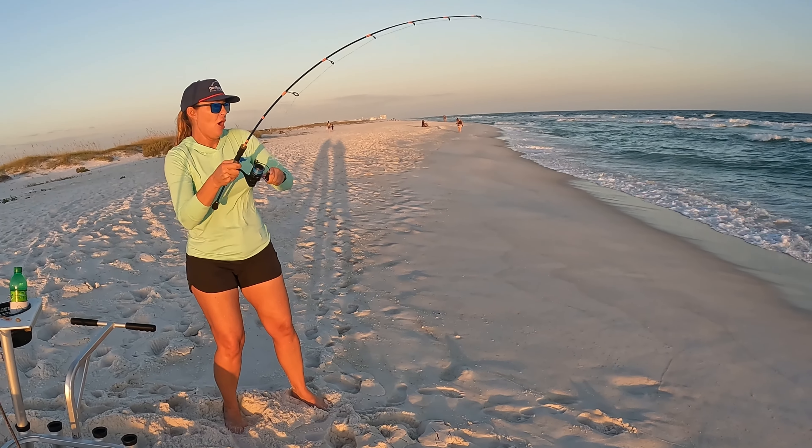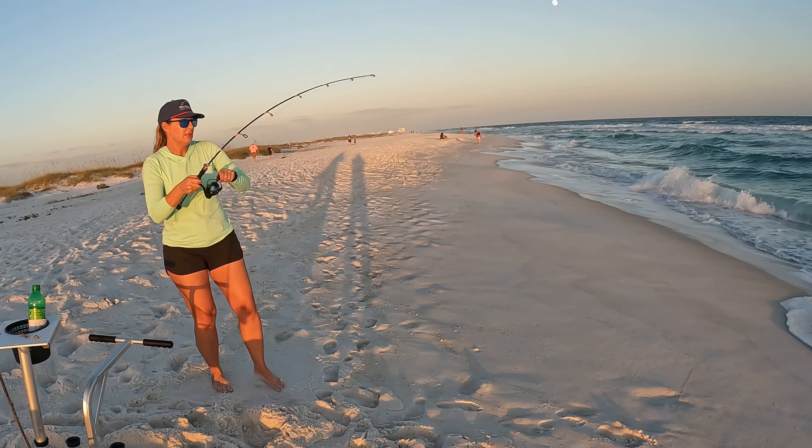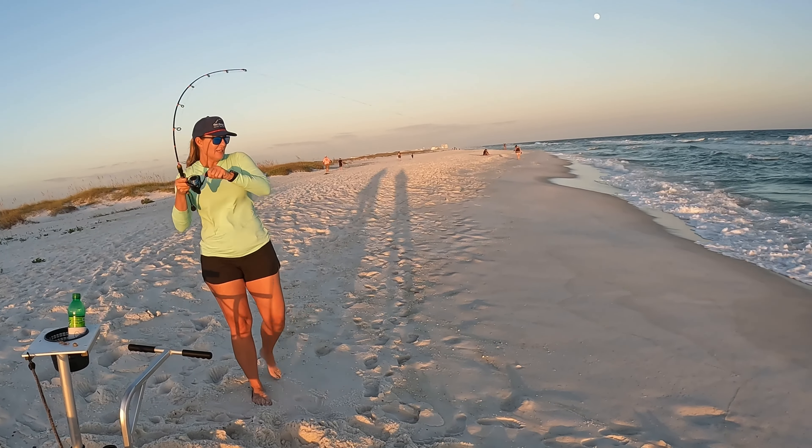Oh, that might be a pompano! Nice and easy, keep him tight — you got him! Come on, stay on there, stay pinned — there he is! There's our keeper. Yes! All right gang, we're fish on — first of the afternoon on the runt rod, on the bun rod!